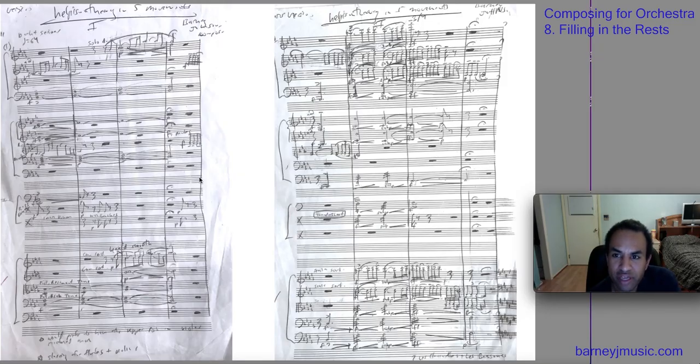I want to double-check if there's anything else I want to impart on you. We have essentially now finished the first grand partie of Composing for Orchestra. I urge you to listen to the end because you might miss something. This is not going to be an exhaustive study on how to write for orchestra — just tips and tricks I've learned writing my first orchestra work, 'Help is on the Way in Five Movements.' Just the first movement, just the introduction. We have now completed the first part, which is notation.